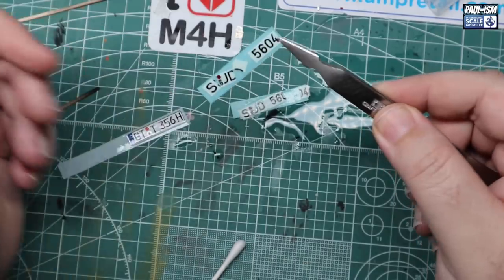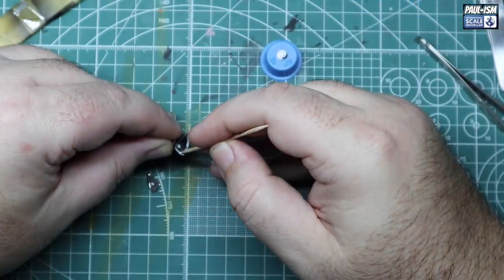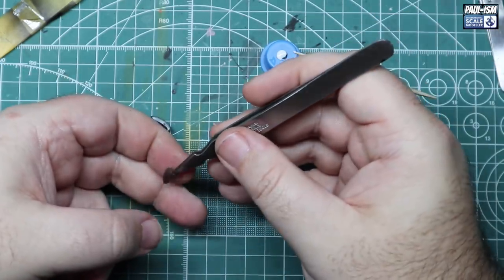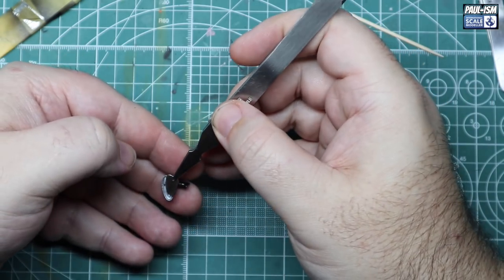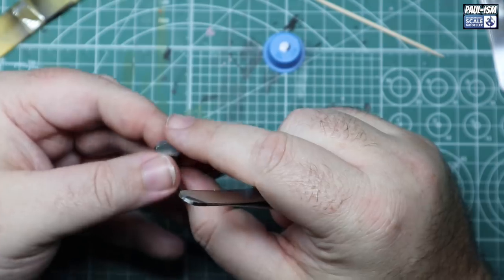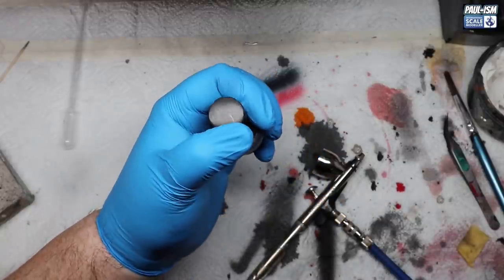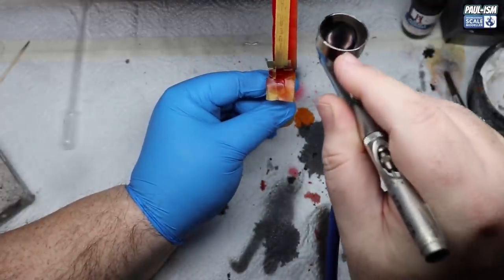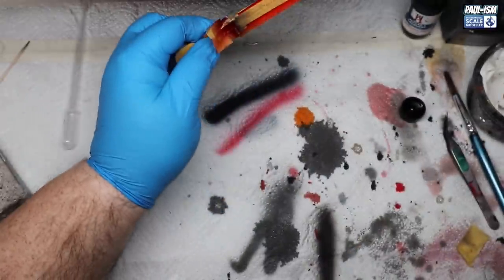Sadly our number plate decals are no good at all. Some others from my 356 build at the same scale just didn't look right, so we'll pick up some aftermarket ones in part 10. For the wing mirror we use a little bit of Deluxe Materials Glue and Glaze to pop the freshly bare metal foiled mirror in. On exterior parts we try to use as little CA glue as possible due to the mess it can make. For the rear light lens, we've painted the red for the brake lights. I noticed on the Porsches that the brake light is slightly darker than the reflector, so we've used Alclad smoke over the brake part after painting the whole middle section in LP clear red.